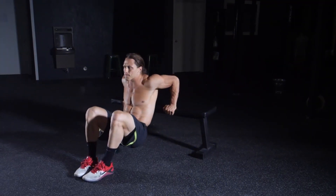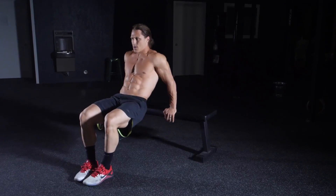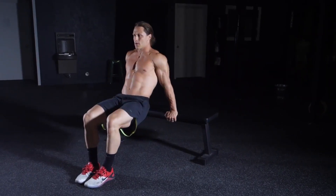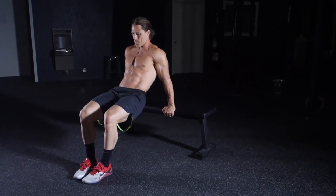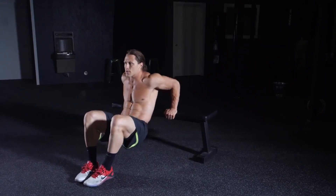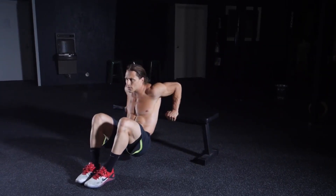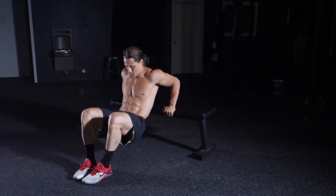Bench dip. With your feet resting on a stability ball, place your palms on the bench, fingers facing forward and bottom lifted off the bench. As you exhale, bend your elbows to slowly lower your hips. When you feel the resistance, inhale and straighten your arms as you bring your hips to the start position. Be sure to keep the glutes and core tight. Perform 15 reps.